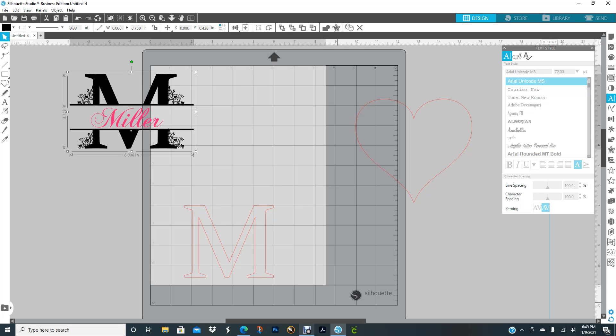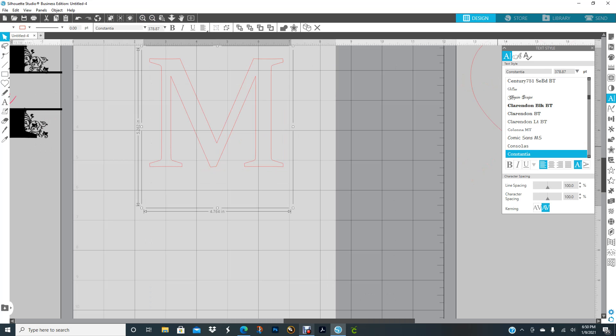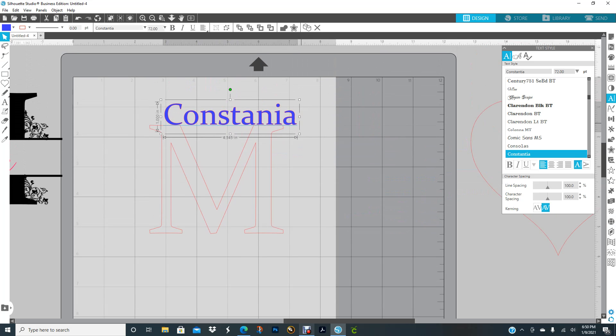Hello everyone and welcome to Miss Creative 47's YouTube channel. I'm getting ready to show you how you can make your own monogram letter. I already picked the letter I want and the font I want, and I'm also going to show you how to do a monogram heart. This is the font I picked — I'll type the name up there so you can see it.